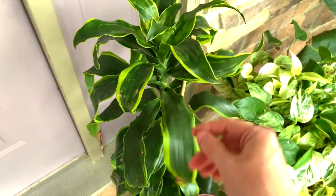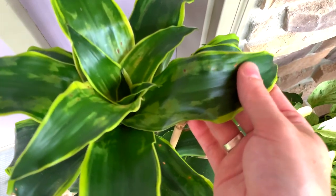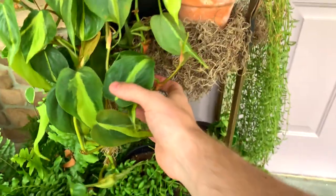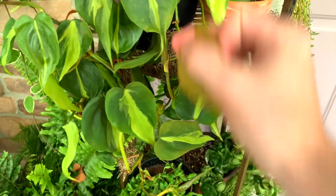And this is a Dorano dracaena that I have. If any of you know why this splotching happens, please let me know — totally unsure. Moving along here, we have a Brazil philodendron. I do have a care guide on this one — it's been dropping quite a bit of leaves, but say a prayer.